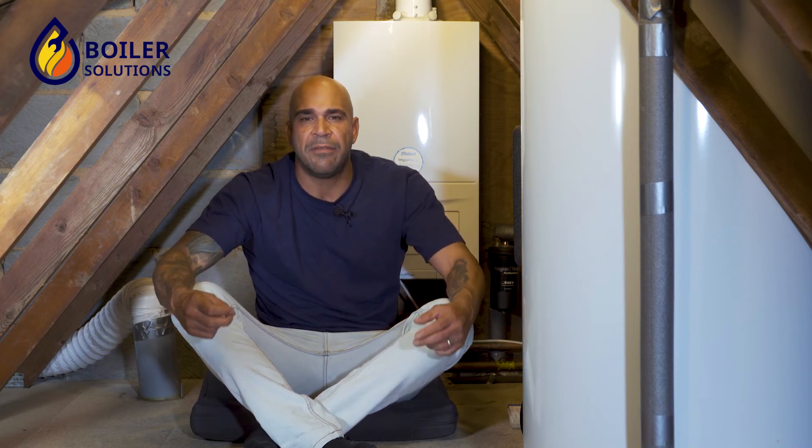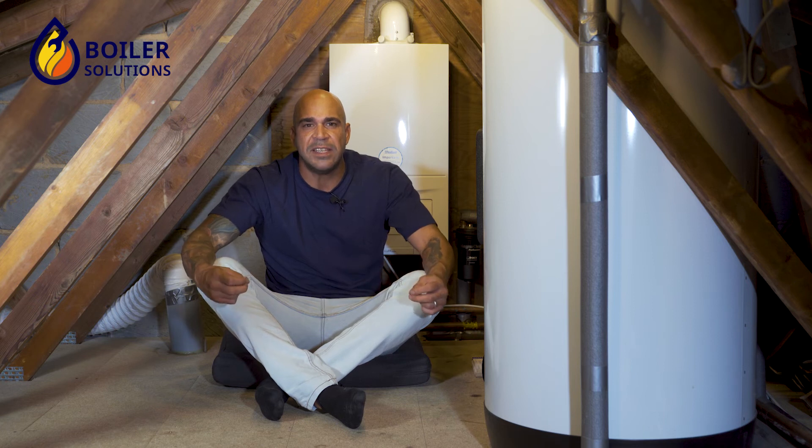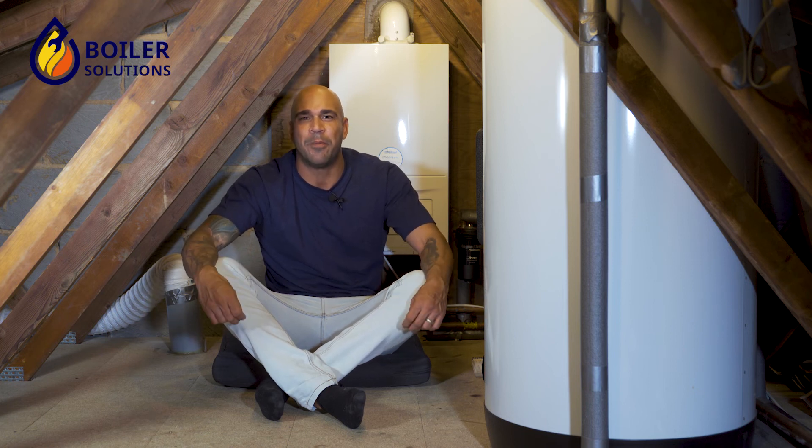The pressure relief valve, once being seen by the engineer when they have visited you in your home, they can decide whether to replace or repair the valve itself. It can be a case of removing the top hat, cleaning out the inside of the valve and replacing the valve head with some silicone grease, or it may well be necessary to replace the entire valve dependent upon the problem.